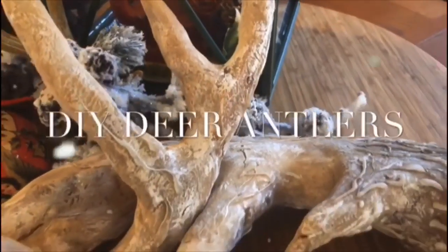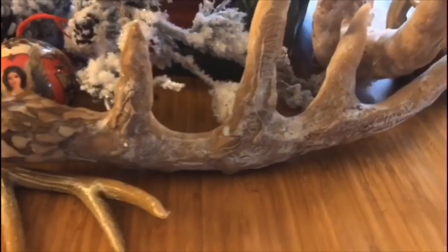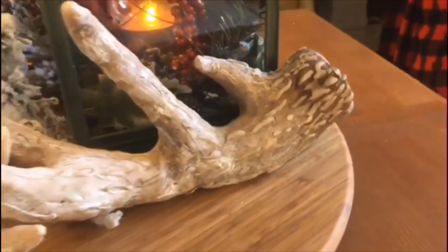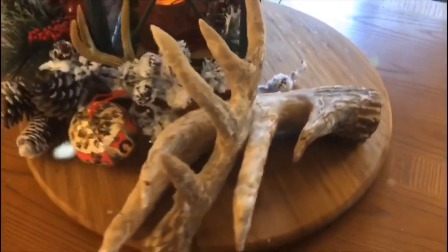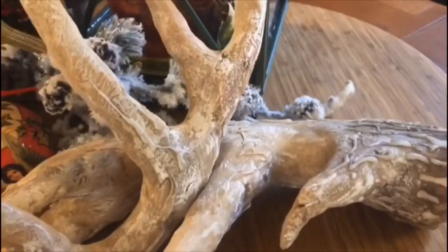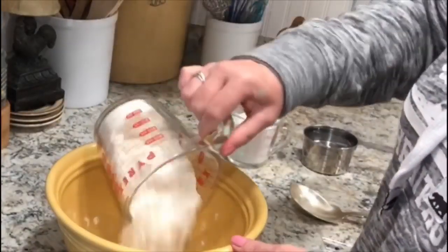Hello friends, welcome back! Today we're going to be doing another Christmas DIY. This could actually be used any time of the year for any holiday, but my idea was to make these for my Christmas decor, so I thought I would show you how I'm going to make them.